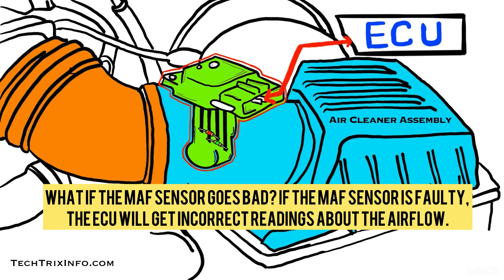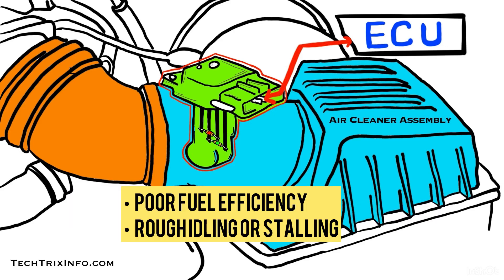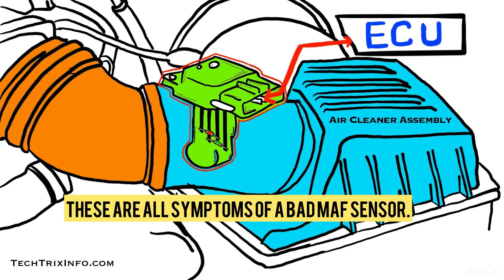If the MAF sensor is faulty, the ECU will get incorrect readings about the airflow. This can cause various problems such as poor fuel efficiency, rough idling or stalling, difficulty starting the engine, and the check engine light turning on. These are all symptoms of a bad MAF sensor.